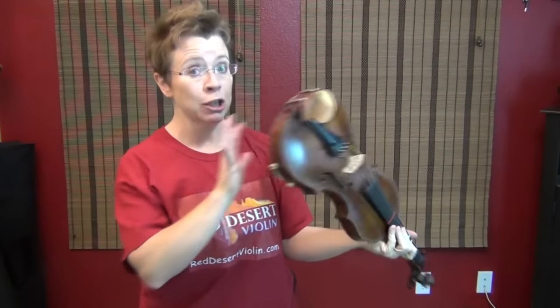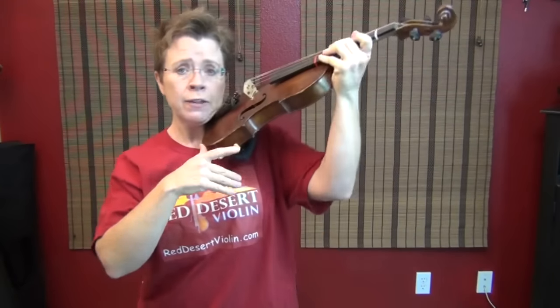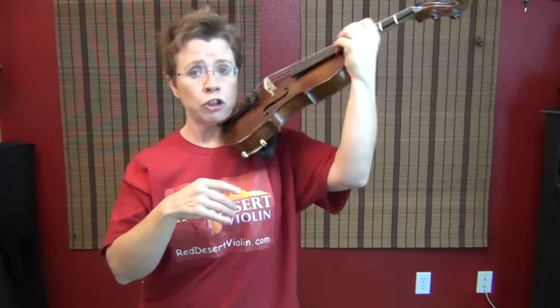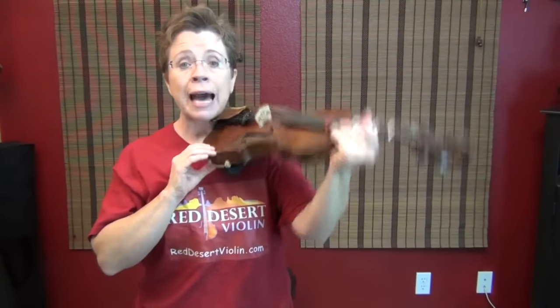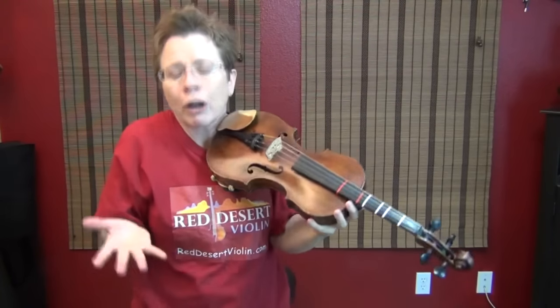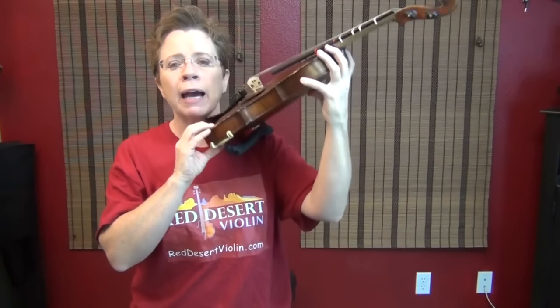Some people change their angle, especially those who play without a shoulder rest — they change their angle depending on if they're shifting or what they're doing. But be aware, that's axis one: the angle of your violin to the floor.